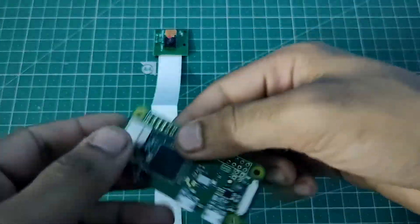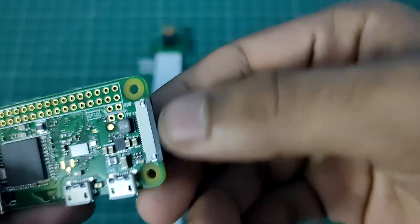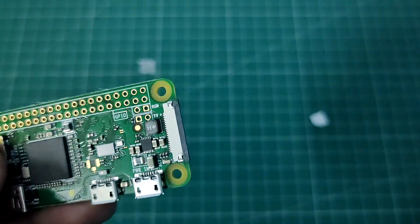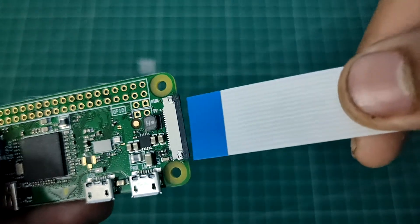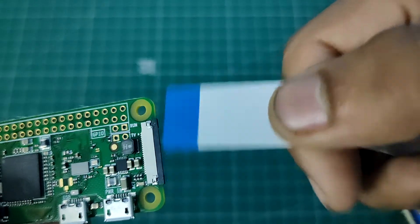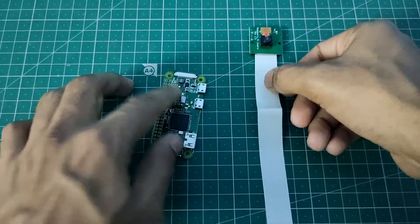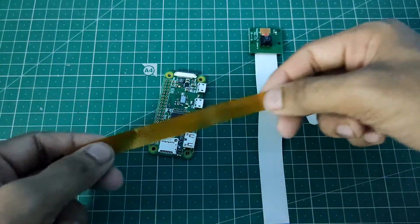So if you see here, this is the Pi Zero W and if you look closely, this is the camera port on the Zero W. If we just try to put the standard camera cable inside, it's not going to work because this cable is much bigger than this port. So we have to use a Raspberry Pi Zero cable instead.